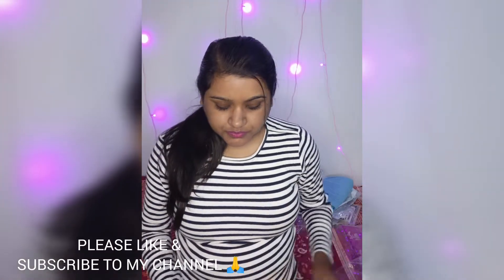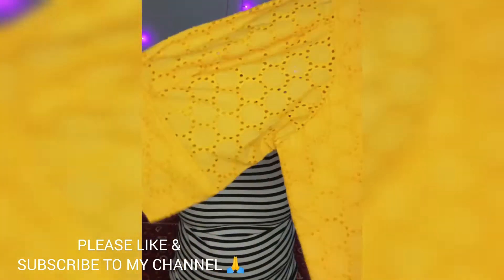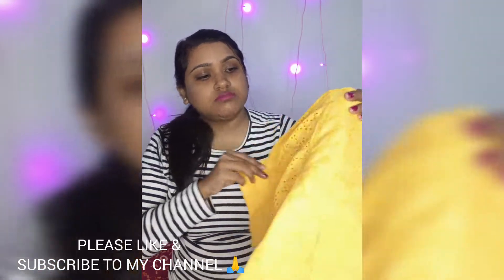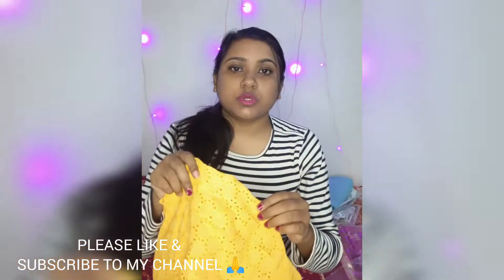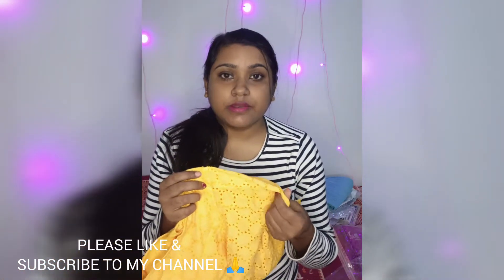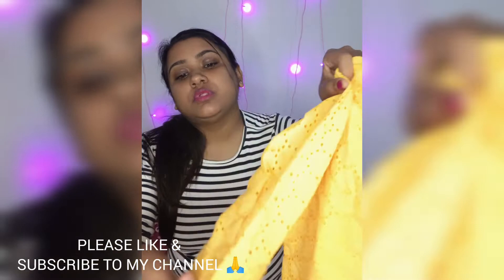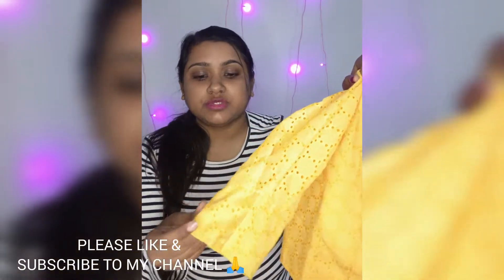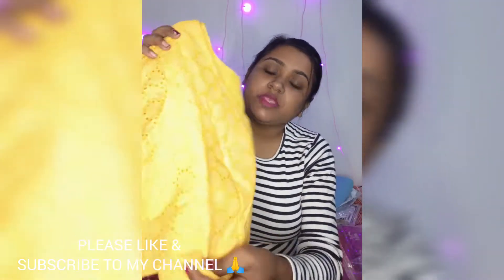Last but not the least, I got this yellow hakoba blouse. You also get lining in this one. I ordered it in bright yellow color but it turned out to be orangey yellow, which I really don't like. The material is quite good but this is not original hakoba material — the hakoba design is copied onto plain cotton. I've had original hakoba blouses so I can tell the difference, and for 500 rupees it doesn't look that classy; the material feels kind of cheap.